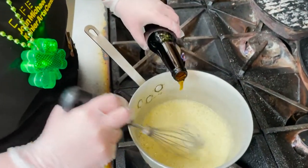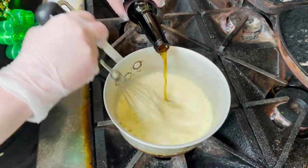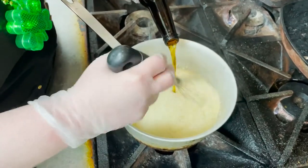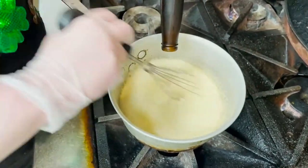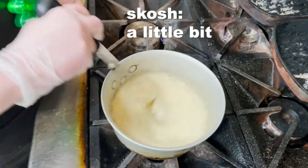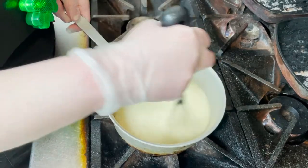Then we'll add our beer. The reason I'm adding the beer before the cream is I do want to try to cook some of that alcohol out and reduce it just a touch, so that we aren't going to run any risk of curdling our heavy cream at all.